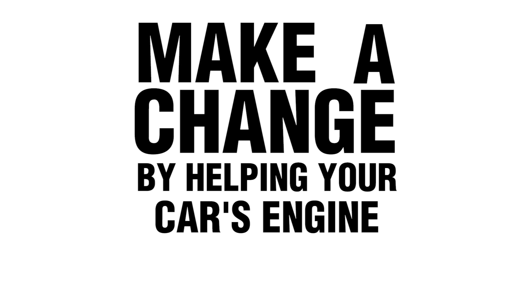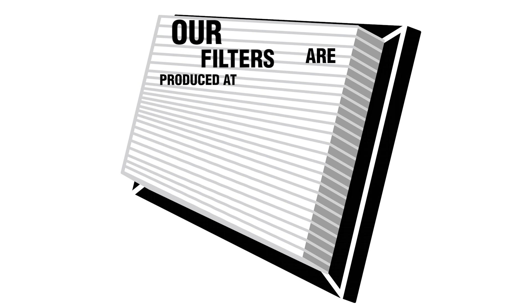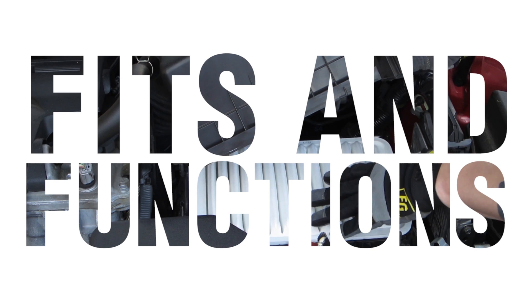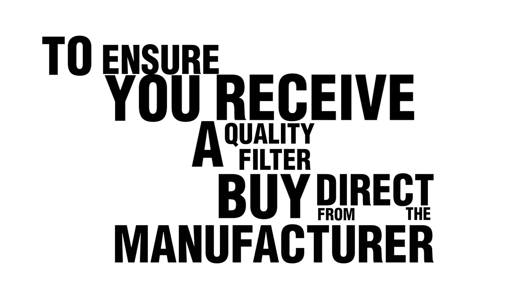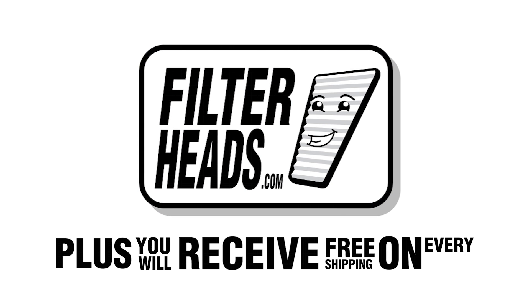Make a change by helping your car's engine perform efficiently with the new air filter from Filterheads.com. Our filters are produced at ISO-certified facilities and are tested to meet ISO and SAE specifications. You will see that our filter fits and functions properly. To ensure you receive a quality filter, buy direct from the manufacturer Filterheads.com. Plus, you will receive free shipping on every order.